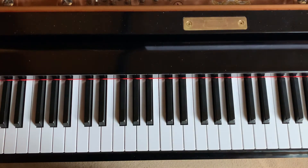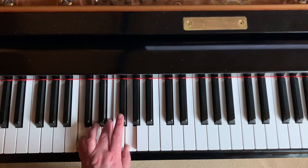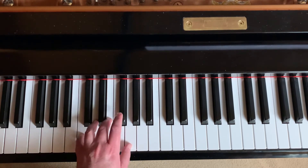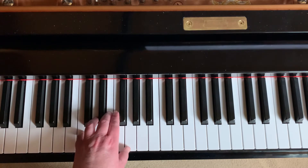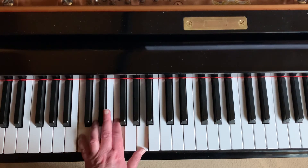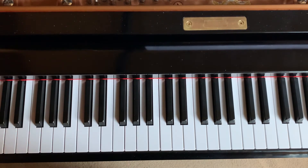The left hand is going to do the same thing. Remember that when you play a IV chord in the left hand, you use fingers 2 and 1 — so that is a difference. Try it with me: one, two, ready, go. One, two, and three. Rest. One, two, and three. Rest. One, two, three, four. One, two, three, four. That's changing lanes.